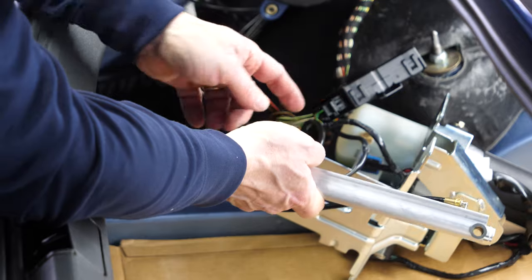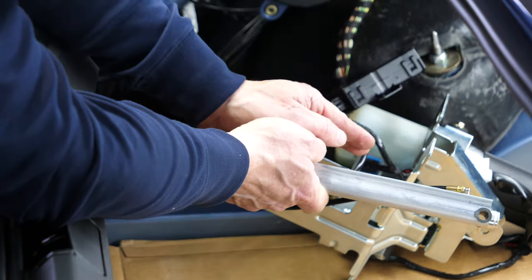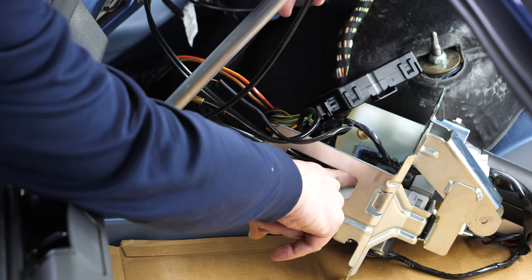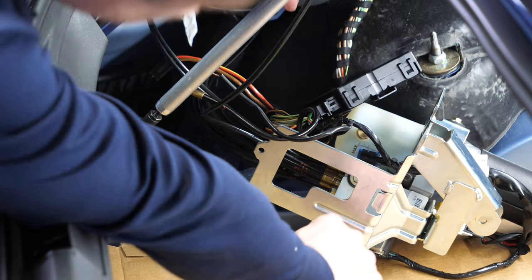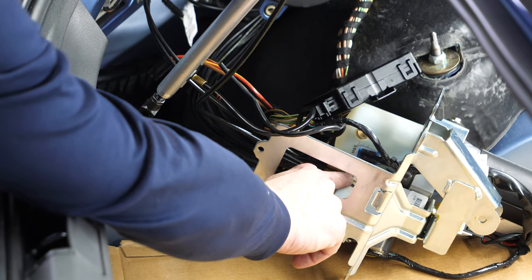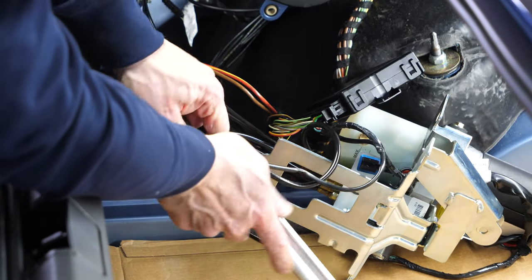Now, if you were to only replace the pump you wouldn't have to take the cylinder out of the mounting frame. You would leave the cylinder in and simply unbolt the mounting frame from the pump using what must be three 10mm hex bolts — that should be pretty trivial.